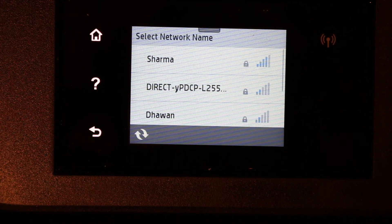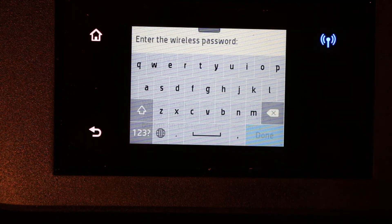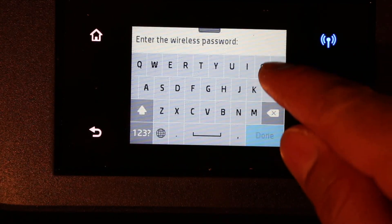Now you will see the available routers listed — whatever is in range. Just click on the one you want. Now you have to enter the password, so enter the password.